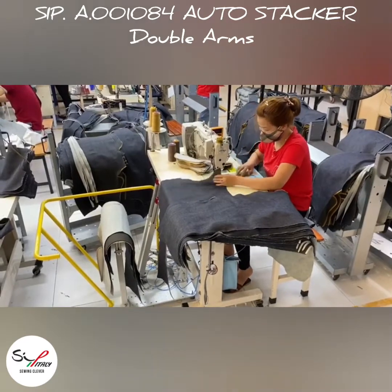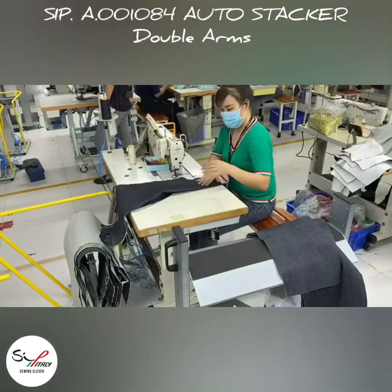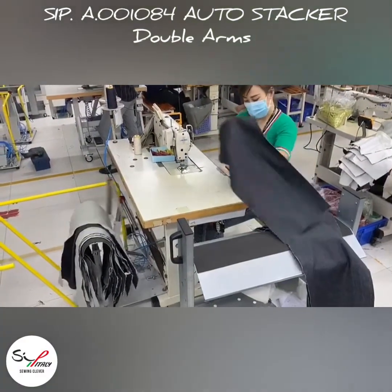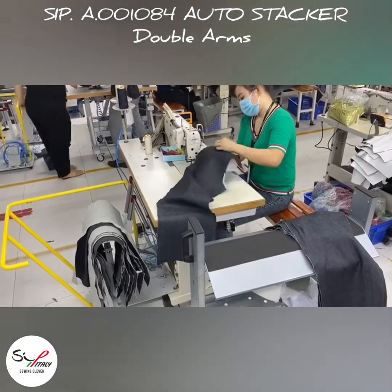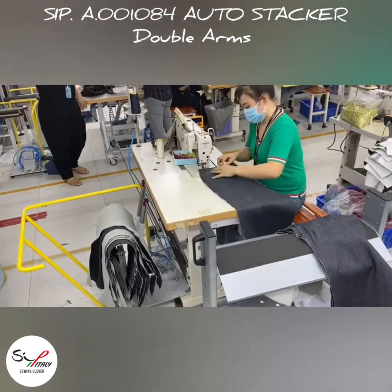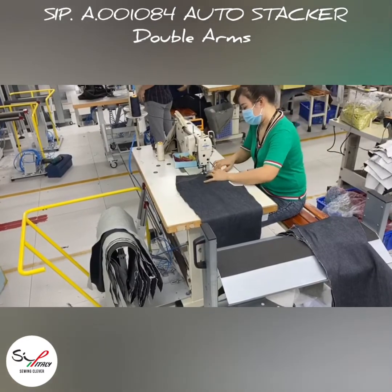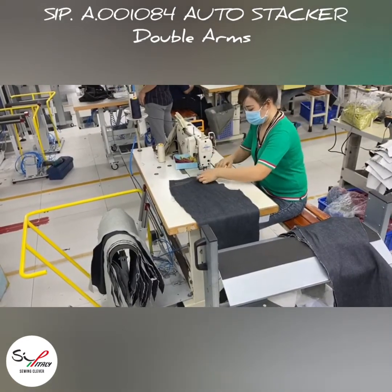In this case, the cycle efficiency is increased because the operator can be concentrated only on loading the material at the end of the seam cycle. Enjoy the video and remember, we are always at your disposal.